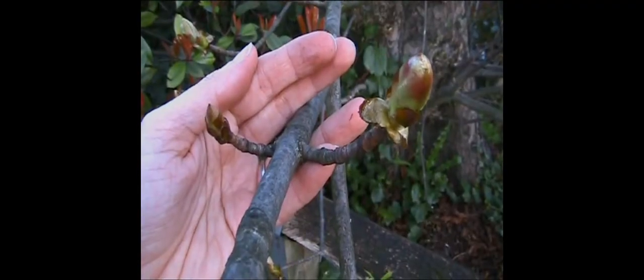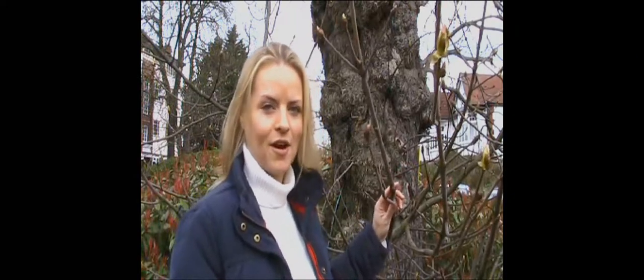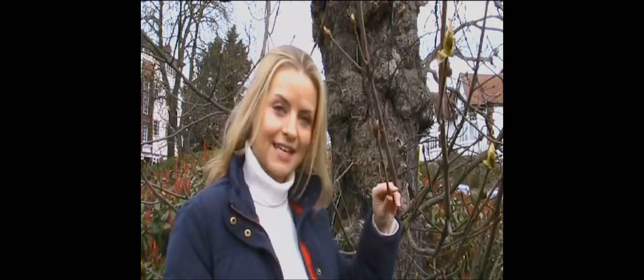But some buds are enormous, so you know the leaves are going to be huge too. This is one of the easiest of the winter trees to identify. The buds grow in opposite pairs along the twigs, apart from the ones on the end that are big and sticky in March. This is a lovely horse chestnut.